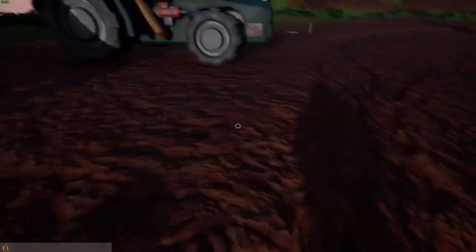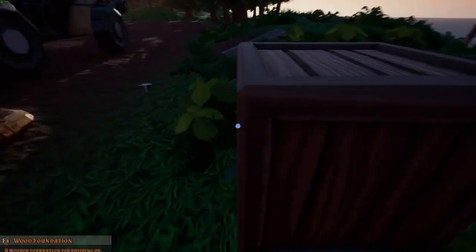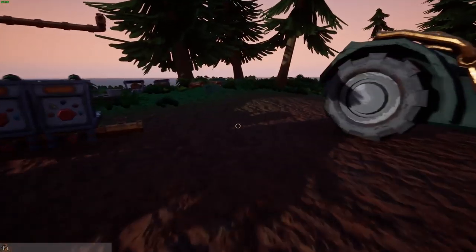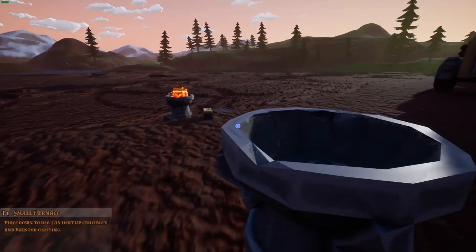Looky here — isn't that beautiful! Let's put it next to here or maybe like this — yeah, that's better. Then we'll put the furnace on top of that. Small furnace.